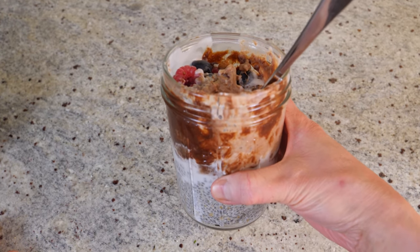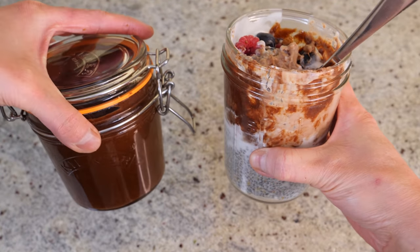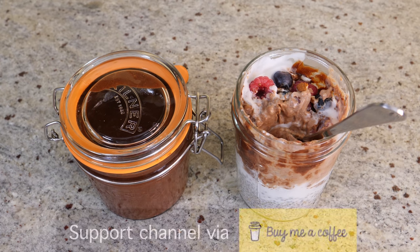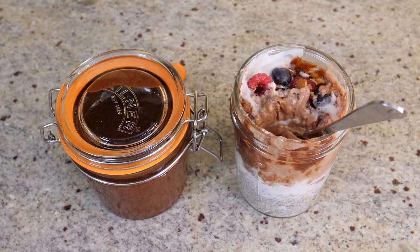I hope you like my chia pudding and homemade Nutella today — they really go together. Follow me on Instagram if you haven't already and check out my Amazon shop. If you like what I'm doing you can buy me a coffee via buymeacoffee.com, the link is down below. Thanks for hanging out with me today and thanks for watching — I'll see you next time!